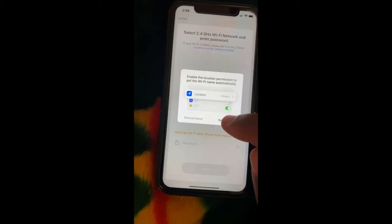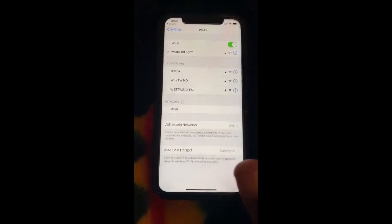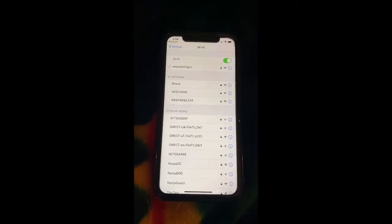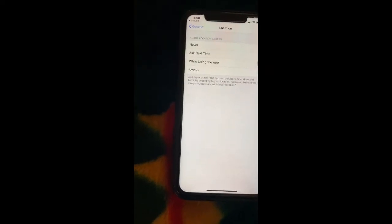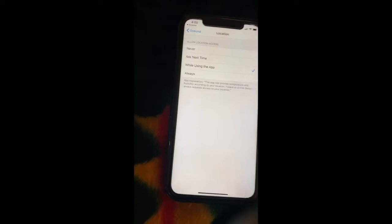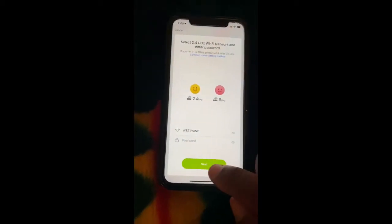You must be on the 2.4G network — right now this phone is on the 5G network, so switch to 2.4G otherwise this will not work. Also choose location while using the app, then go back to the GoSun app and it should be okay.